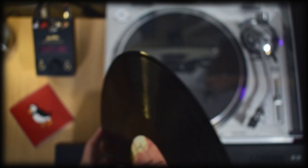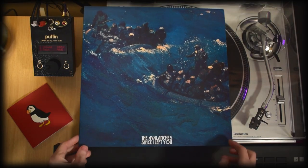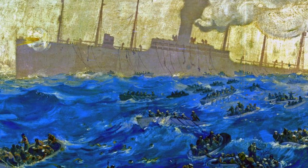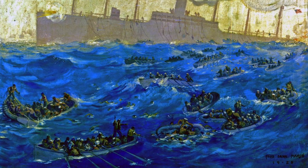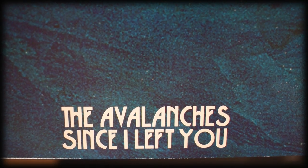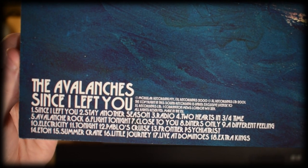Despite these scores, I think that you will probably not be disappointed whatsoever with the quality overall. You have to love how even the artwork samples another piece of art. It's sampling a painting called The Sinking of the USS President Lincoln on the 31st of May 1918, which was made by Fred Dana Marsh. For me, the artwork throughout this release is up there as one of my favourites. Every aspect is gorgeous. I love the text and font choices throughout too.